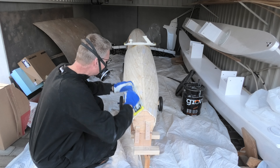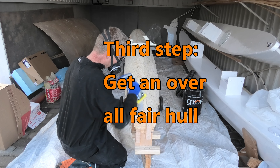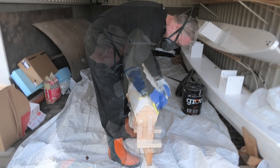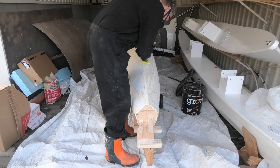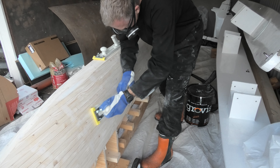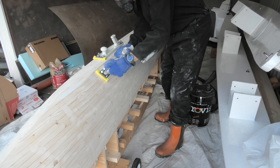Continuing the third step outside. The aim of the third step is to get a fair hull. Sanding by hand with 40 grit paper on the longboard gives the best compromise between speed and control — no risk of cutting too deep — and you get a hull with an overall smooth surface.